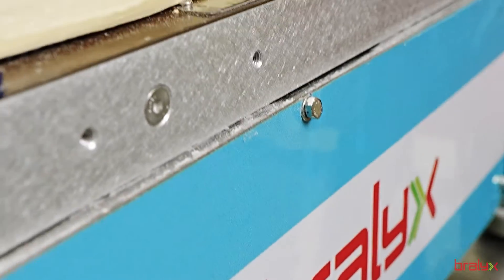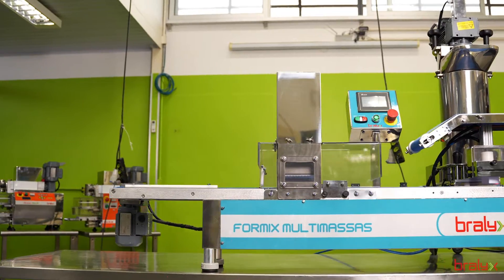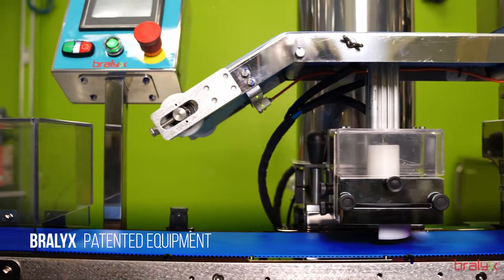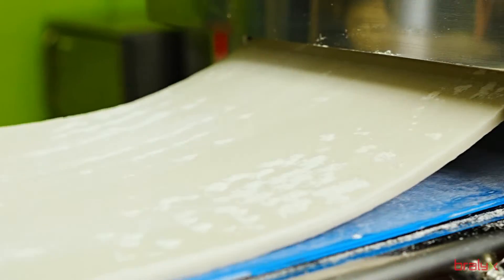Are you ready to take your gastronomic business to a new level? We introduce the revolutionary Formix Multi-Dough, the automatic forming and encrusting machine that will elevate your production of laminated products to another level.